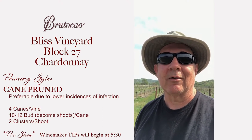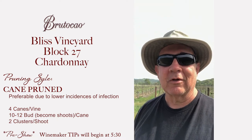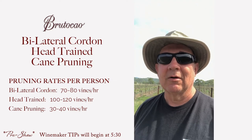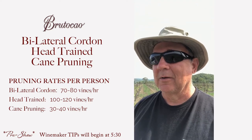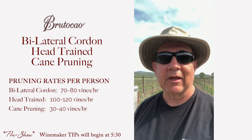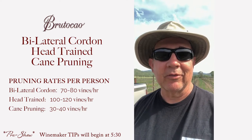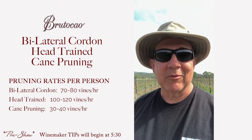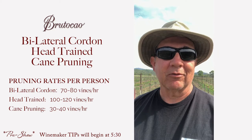With cane pruning, each person can cane prune about 30 to 40 vines per hour. Whereas on the bilateral cordon they can do about 70 to 80 vines per hour. And on the head train, because you've got no wires to deal with, they can do about 100 to 120 vines per hour. So it's a time management thing also and a financial decision.